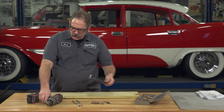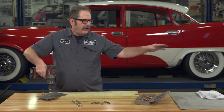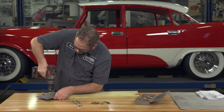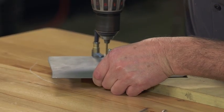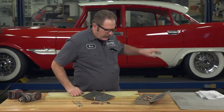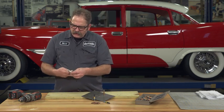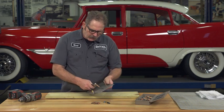If you have a long patch panel that runs the extent of a hole — like the lower rocker panel, or quite common on many cars, behind the rear wheels — you'll use probably one of these every four or five inches.